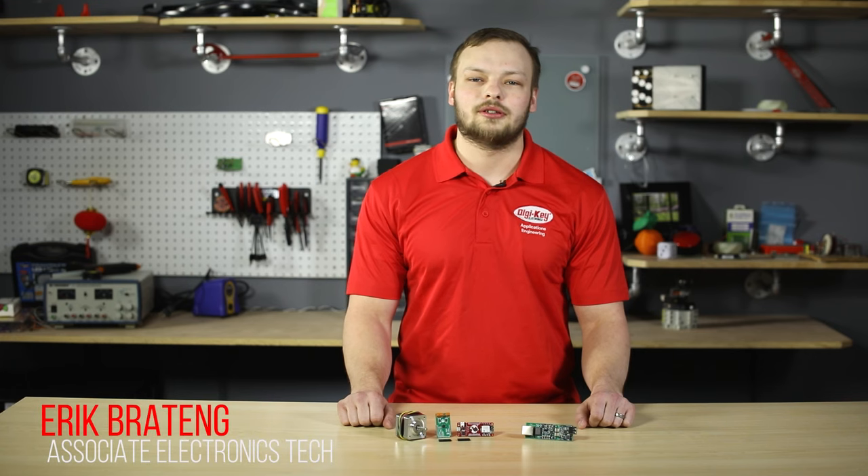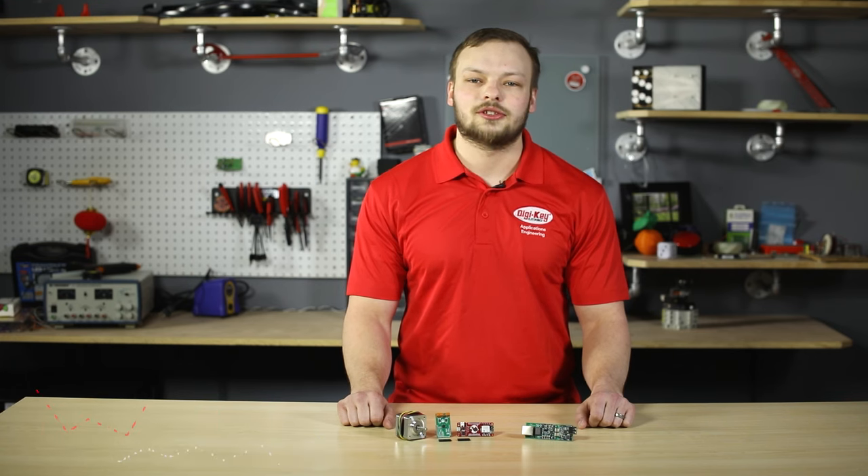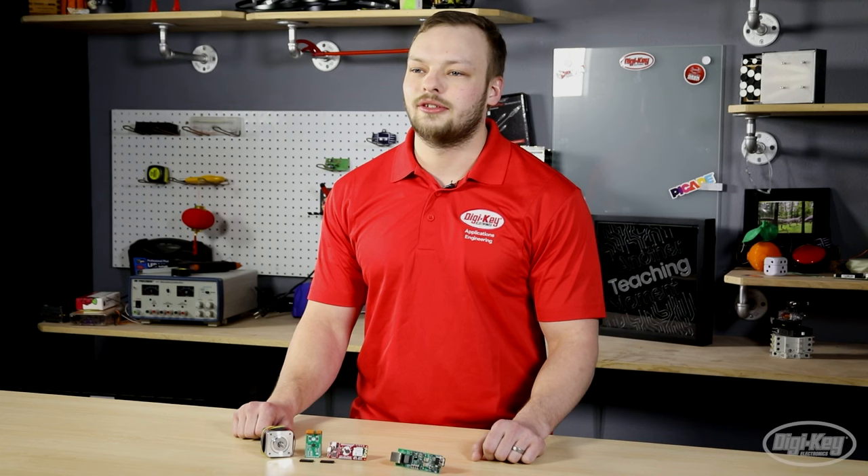Hello everyone, my name is Eric Brauding. I'm an electronic technician at Digi-Key, where we are always looking for the latest and greatest products for you to take your ideas to implementation.